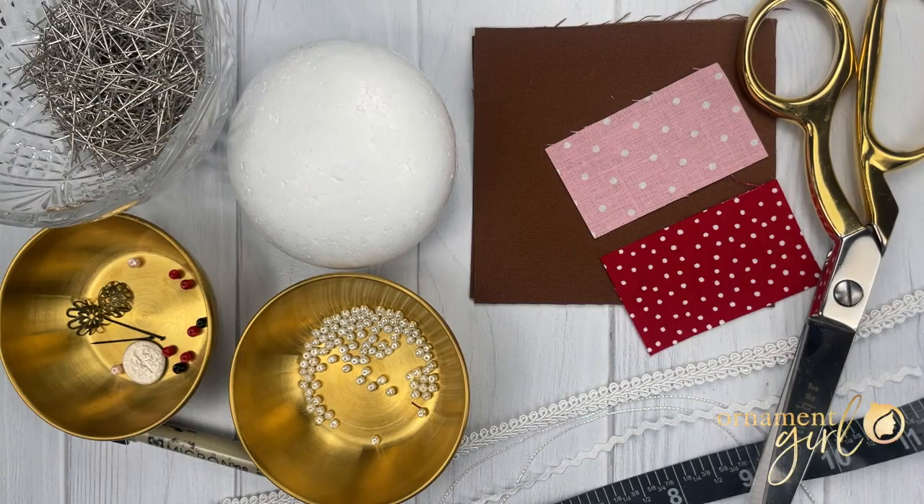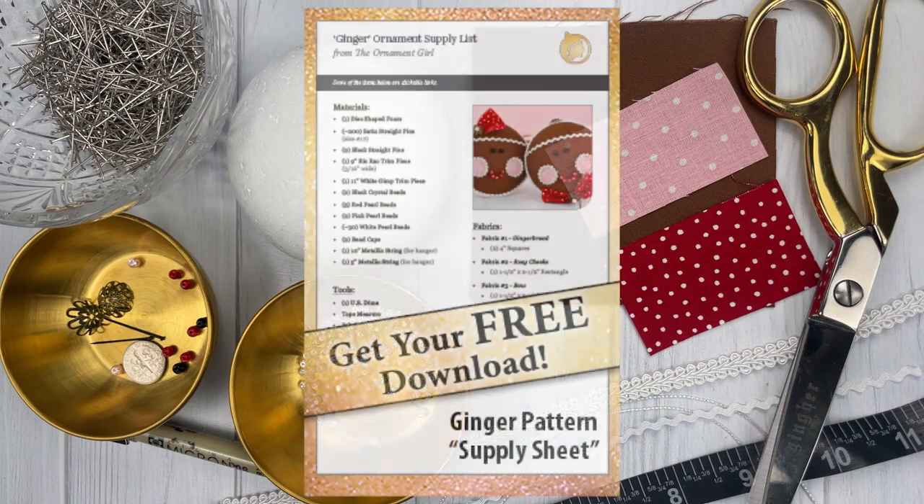In order to complete this pattern you'll need disc-shaped foam, straight pins, rickrack and gimp trim, beads in the colors black, red, white, and pink, a couple of bead caps, a few pieces of metallic hanger string. The tools you'll need include scissors, a flexible tape measure, a pen for drawing on your fabric, and a dime will be helpful to outline the shape of the circles we need to cut out from our fabric. Be sure to check out the link for your free printable supply list so that you can get the breakdown of all of the quantities and sizes for your materials.